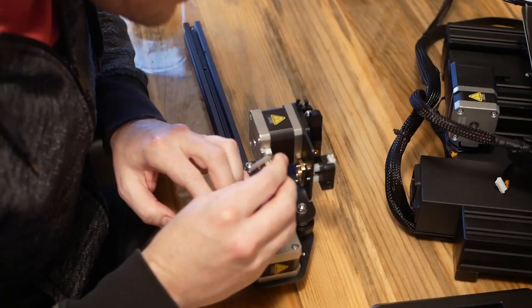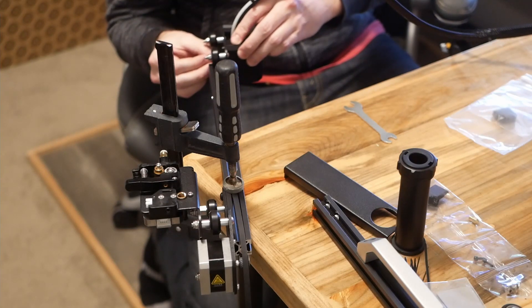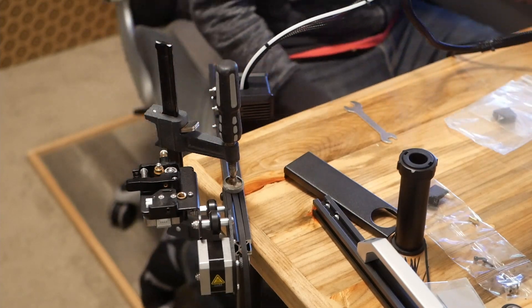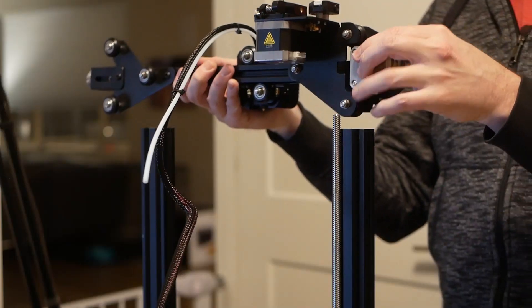Next is the assembly of the X/E axis — E standing for extruder. This portion of the build took me the longest, as there are quite a few small parts. To actually install the extruder, I had to clamp the sub-assembly onto my desk because the shape made laying it flat otherwise impossible. Once you get it situated, you'll also install the extruder drive belt and tensioner.